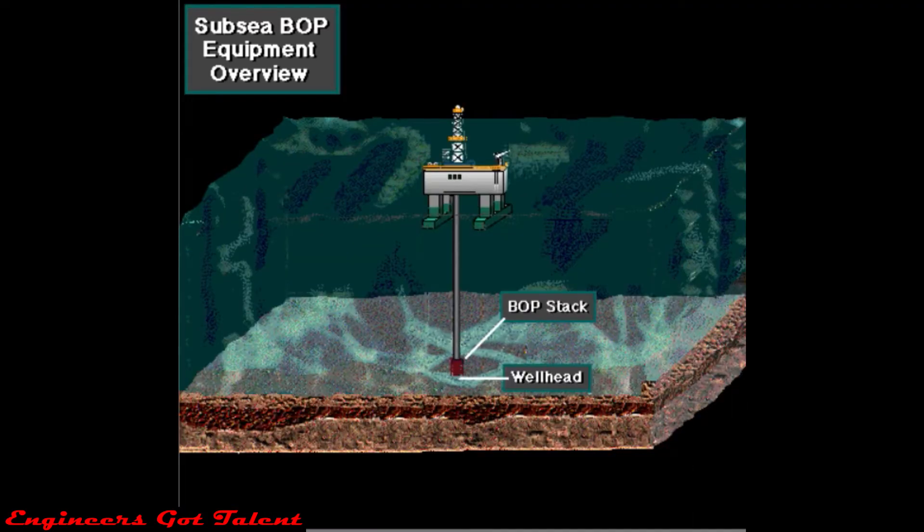Subsea stacks attach to the wellhead on the sea floor. Meanwhile, the rig floats on the water, hundreds or thousands of feet or meters above.